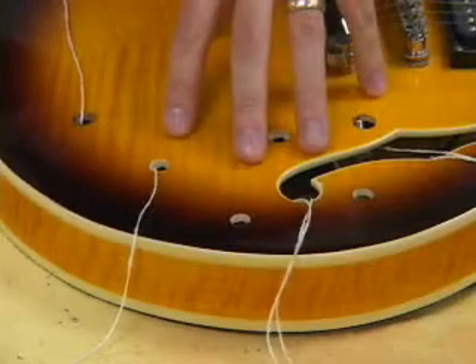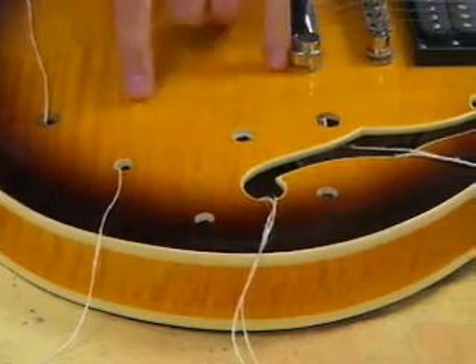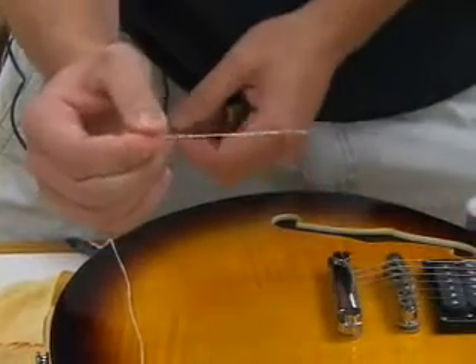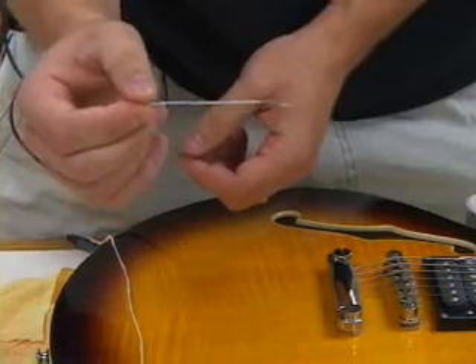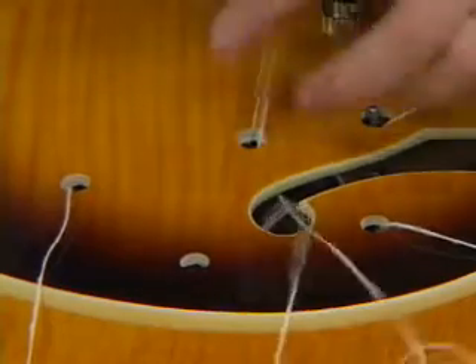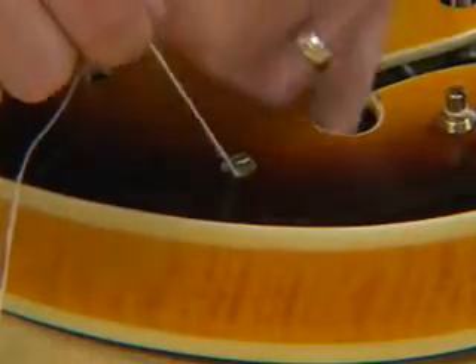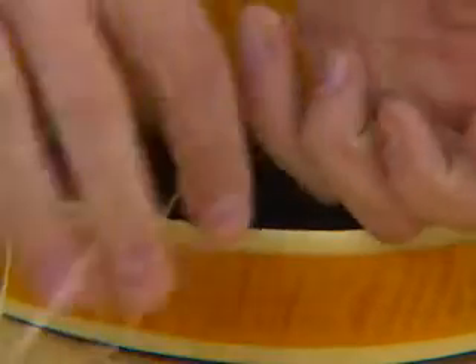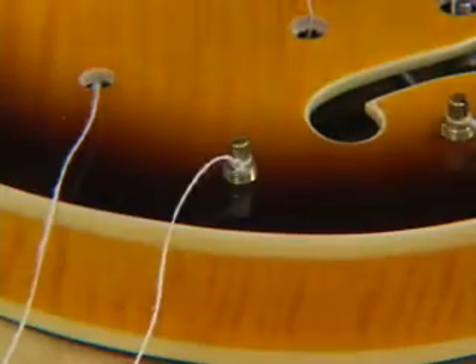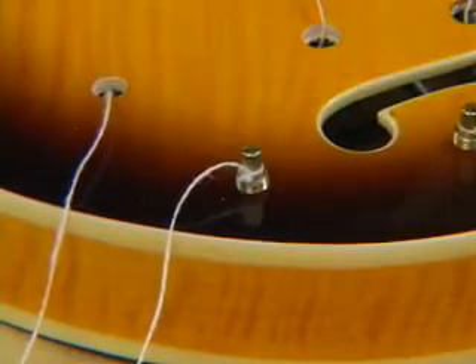We have the assembly inside the guitar. I tried to line the pots, the jack, and the switch up with the holes. I took a full-size paper clip, bent a little hook on one end with an end to hold on to, and used it to go in and fish for the strings. I'll use the strings and my finger to help guide the pots through the holes and pull them up into place. The 3/8 holes are tight enough that when you pull them through, they'll stay in place.